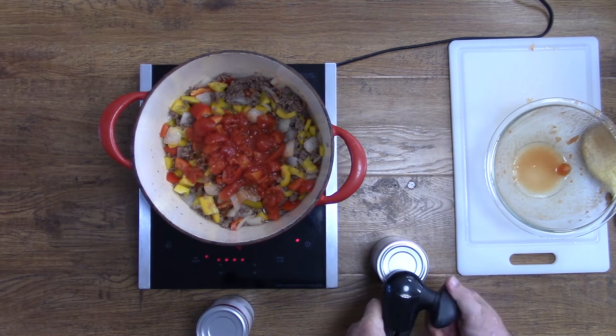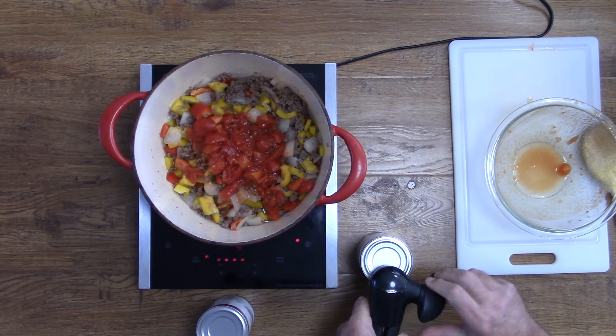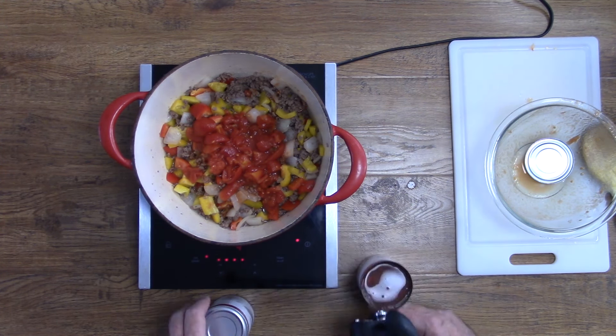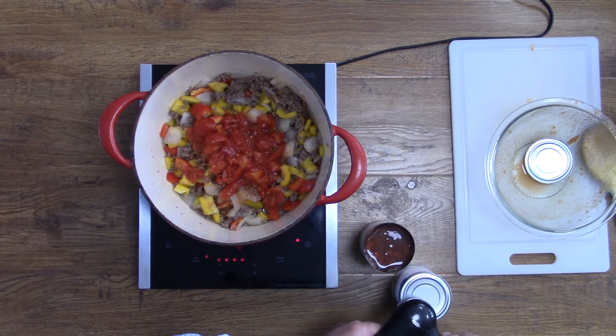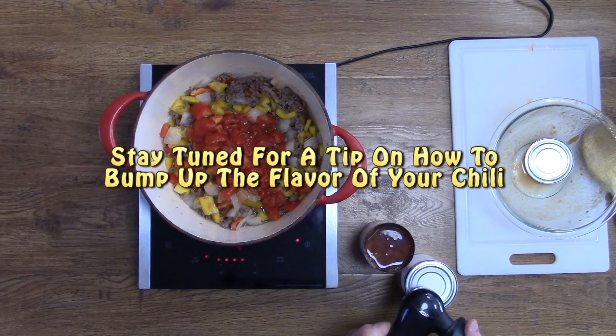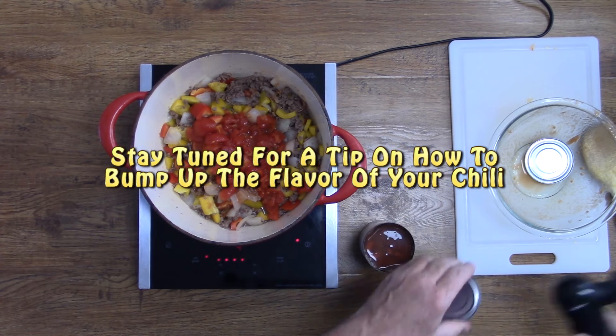Next up for our easy homemade chili is two cans of kidney beans. We're going to add some dark red and light red kidney beans and there's no need to drain them — just dump the entire can right in the pan.